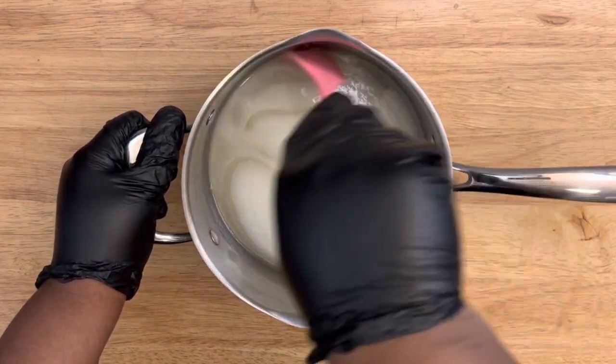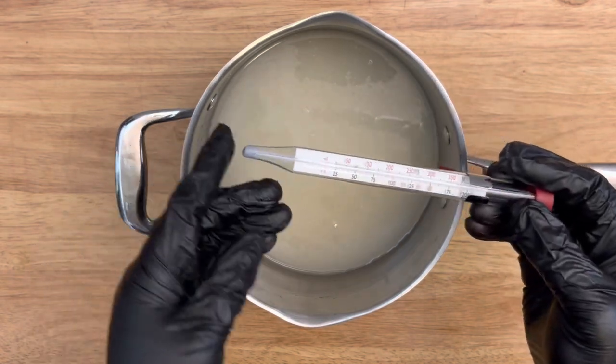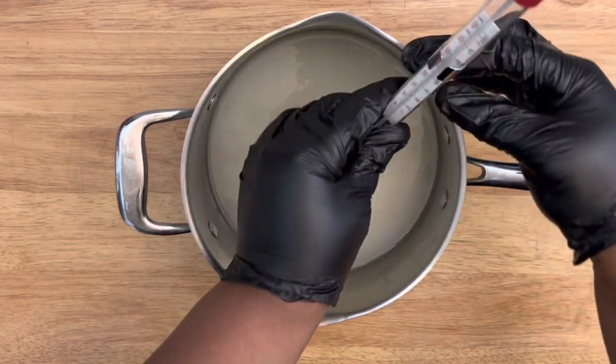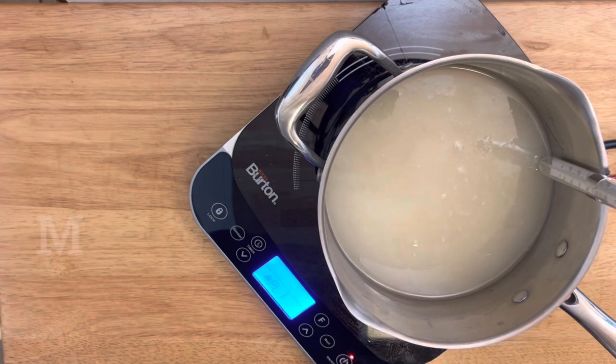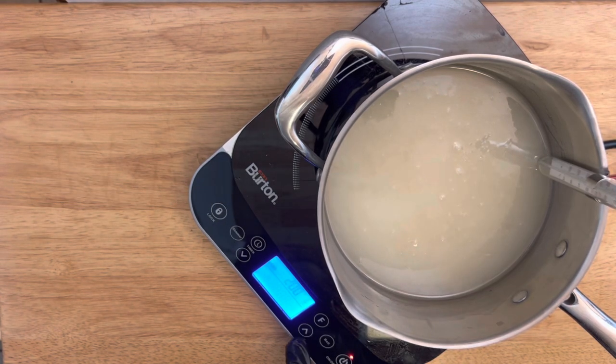When making hot candy, I recommend using a candy thermometer. You want to remove the mixture at 300 degrees. Make sure the tip doesn't touch the bottom of the pot — just clip it on and insert the tip into your mixture. Cook at medium-high heat and remove at 300 degrees.